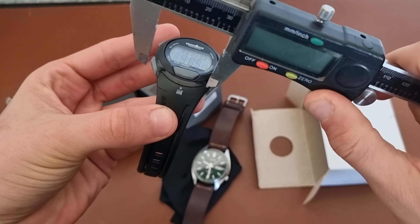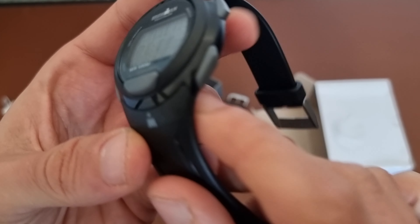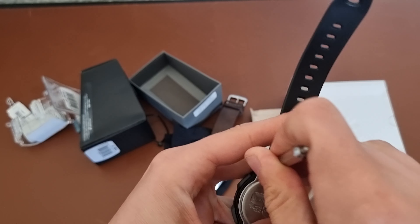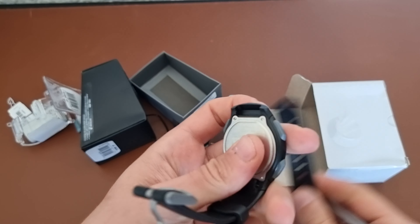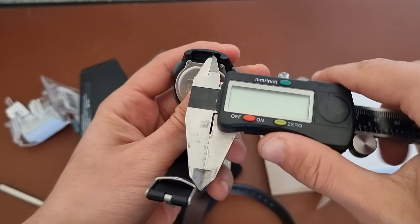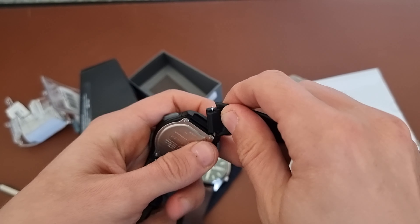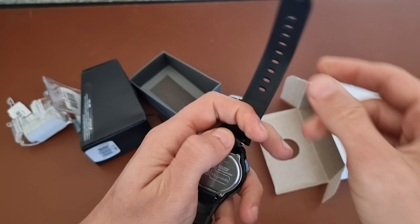The strap, which I don't think you'll be changing, is 26 millimeters. As you can see, it has a unique case-to-strap construction. You can even take off the strap just to look at the construction. You have a smaller inner strap which is roughly 18 millimeters, and then an outer part on both sides that gives you this constructed look because it meshes inside the case.